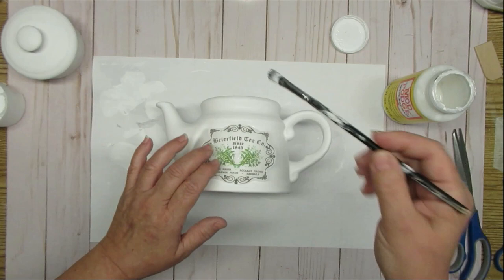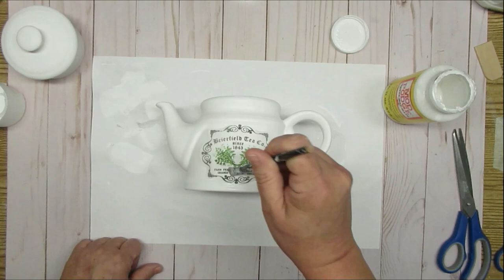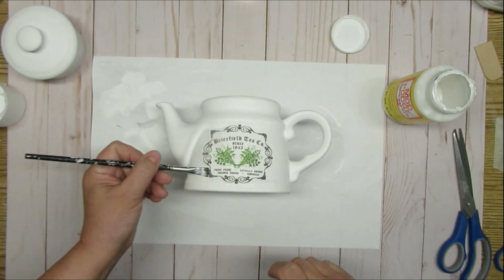The one thing you want to remember always is to have Mod Podge on your brush. If your brush is too dry, the tissue paper might tear. Always have a little bit of Mod Podge, and if you missed some spots underneath like I did — I didn't go far enough at the bottom — just very gently try and pull that up. But once it's stuck down, it's not going to come up unless it tears.